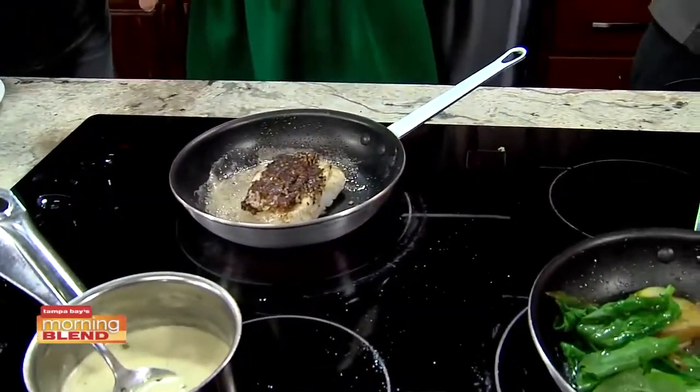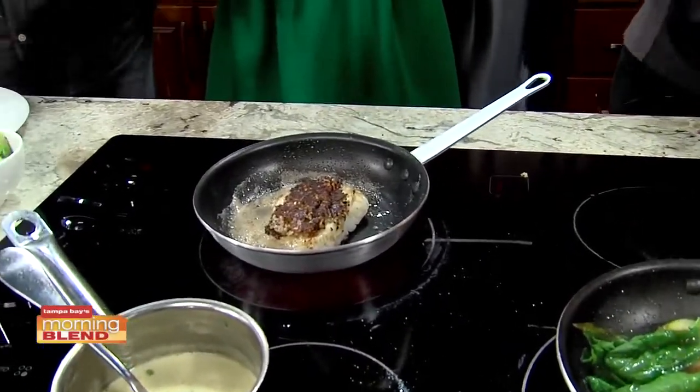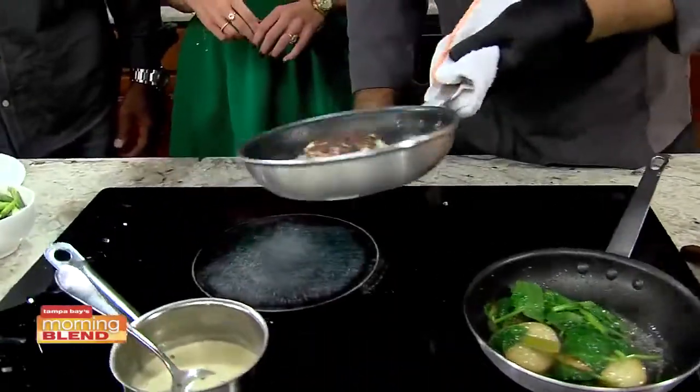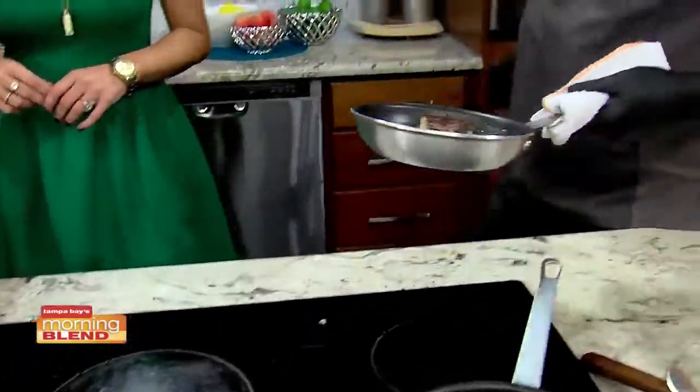That's where I get it wrong all the time — I try to go too long. You just want to get a nice little golden color on that.